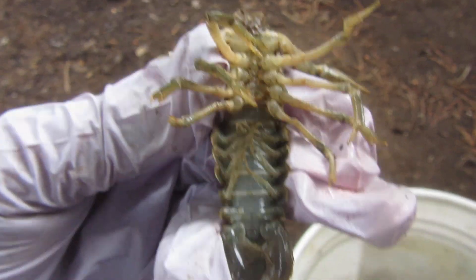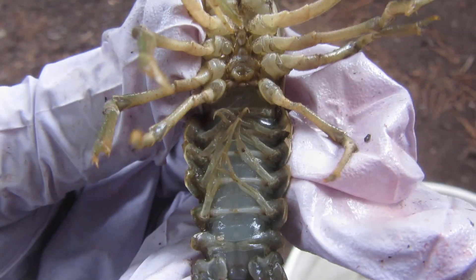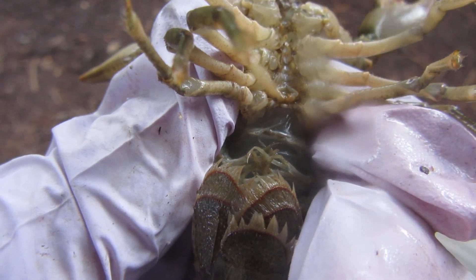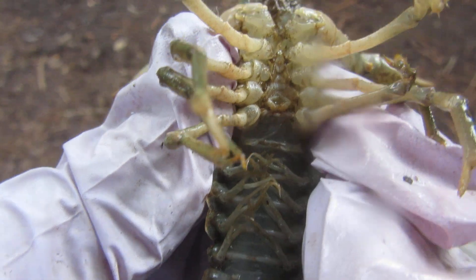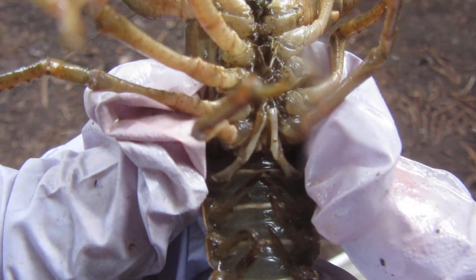How to sex a crayfish — crawdad, mud bug, whatever you want to call them. The one I have in my hand here is a female. If you look on the ventral surface, the belly, you'll see a circular opening there — that is a seminal orifice, and that is where she receives the sperm from the male. So this is a female.